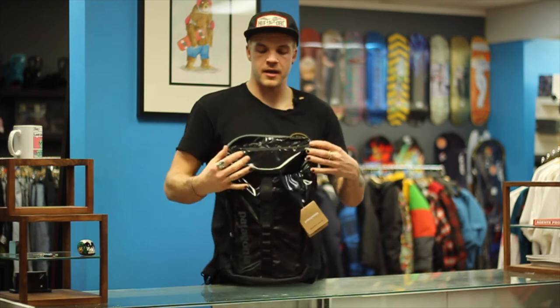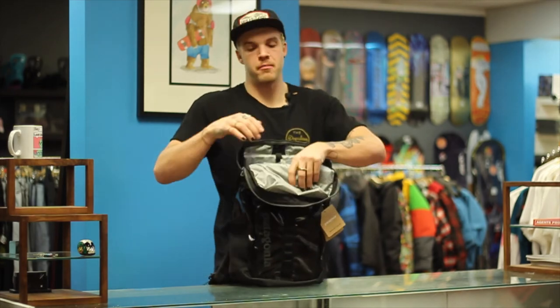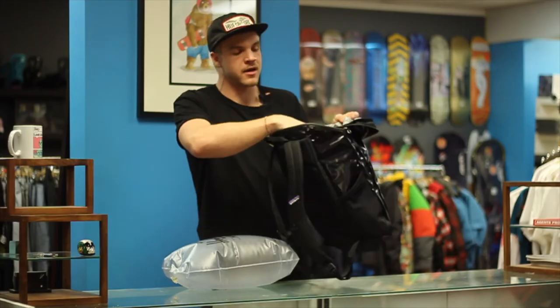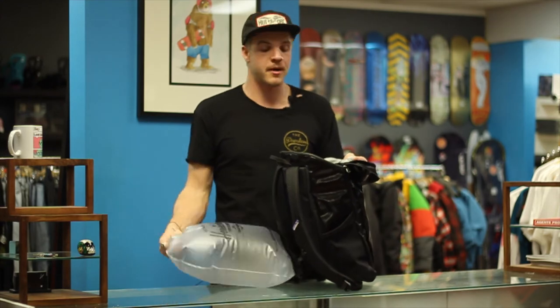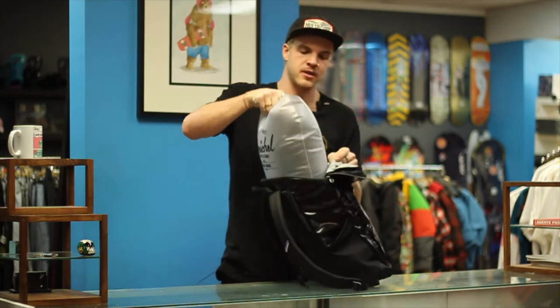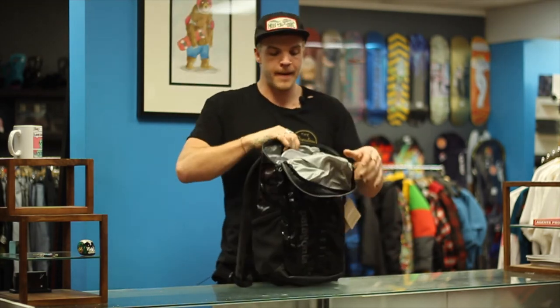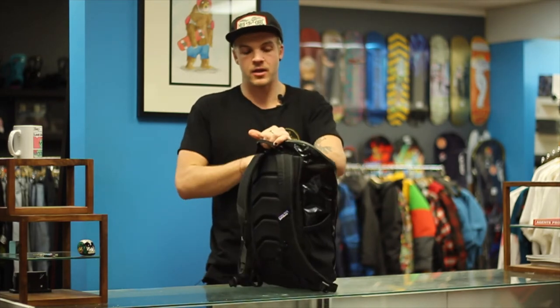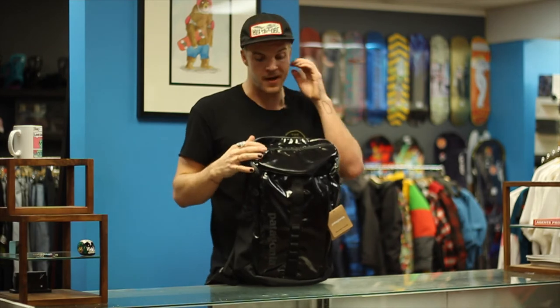It zips around and dumps the whole thing wide open, making it really easy to pack your Black Hole. It's got a ton of extra little pockets inside, it fits a 15 inch laptop, lots of cool stuff. This is just to make it look sexy — it's just an airbag. But yeah, cool zipper, really easy to access everything, and lots of little details to make sure your stuff isn't falling and just chilling at the bottom of the bag.